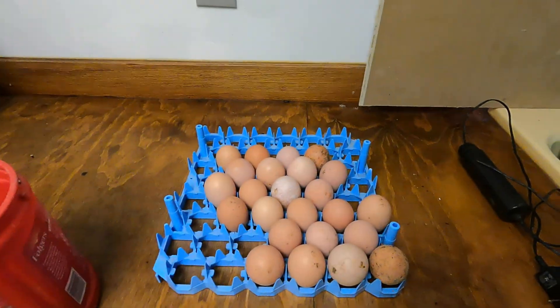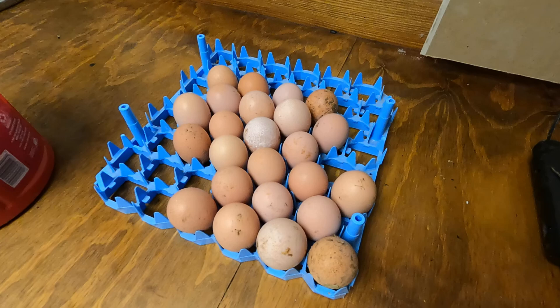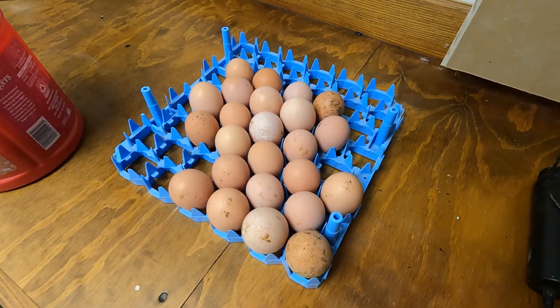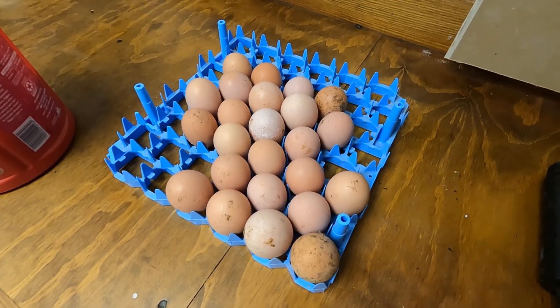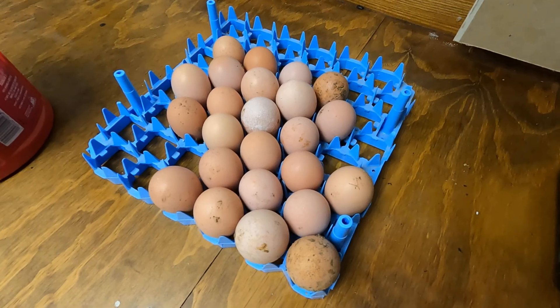I've got about 48 eggs collected over several days and I'm going to show you how I have them set up in this tray. This time of year my hens don't lay that well, and optimal fertility on most hatching eggs is not going to be until late March or early April. Throughout this video I'll show you how to candle the eggs during incubation so you can pull out any eggs that are not fertile or stopped developing — that's important so you don't end up with any eggs exploding towards the end of your incubation period.